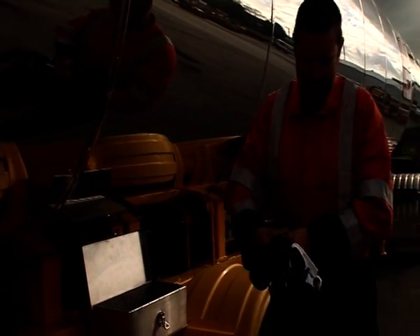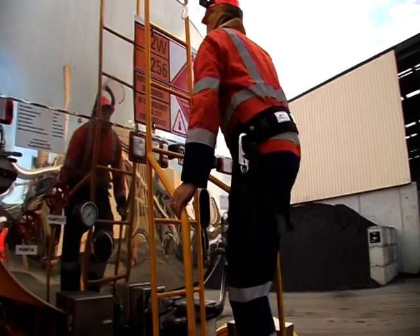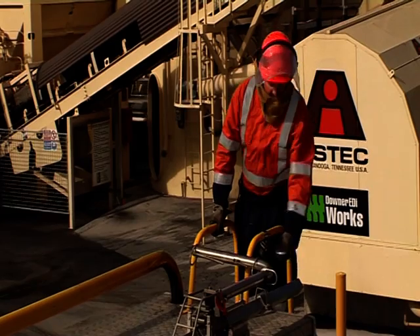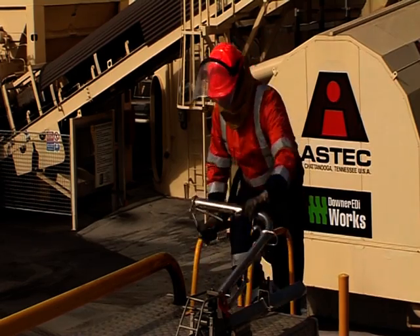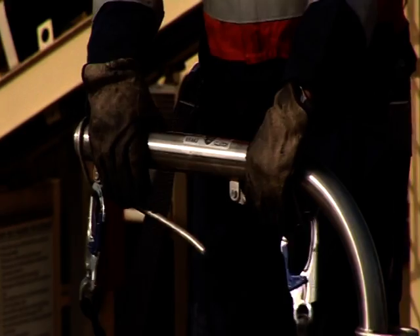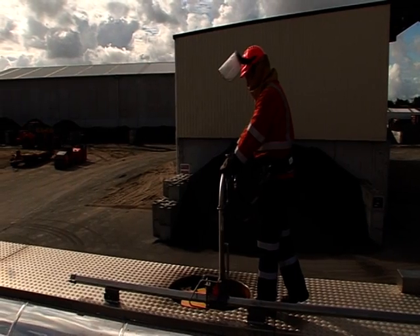It requires the operator to clip a belt around his waist, move to the back of the tanker, climb up the ladder, and about two thirds of the way up the ladder he clips the belt onto the arm of the tram system. As he transitions from the ladder to the top of the tanker he raises the arm. Once he's up on top of the tanker he releases the brake on the travelling arm and pushes it along in front of himself to the location where he wants to work.